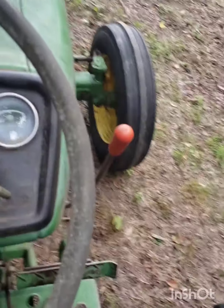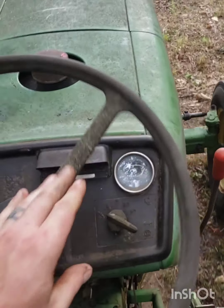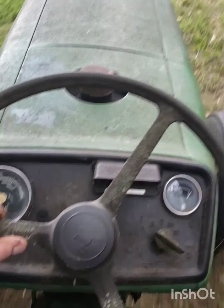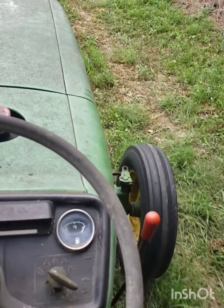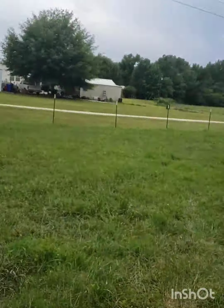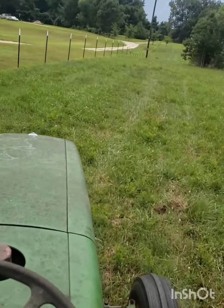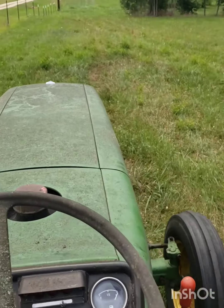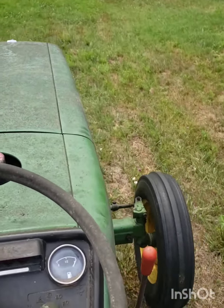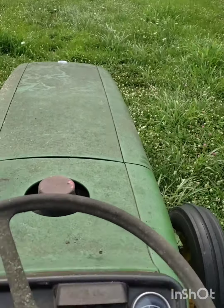We're gonna take her for a ride. Put her in fifth gear — let's go high gear. Oh yeah! Look at them storms rolling in. We're just gonna ride it around the property and see if we can get a little heat in the transmission. God, she runs good now!